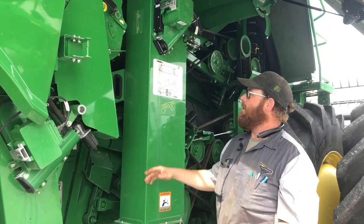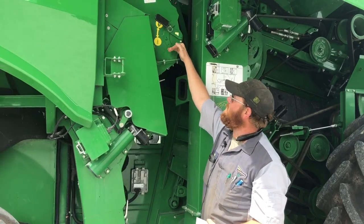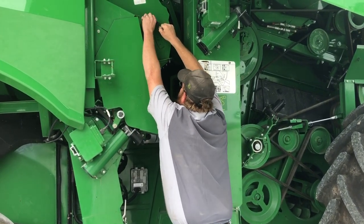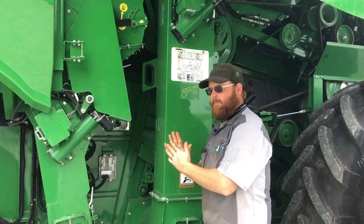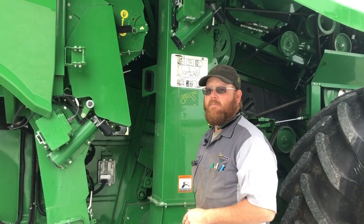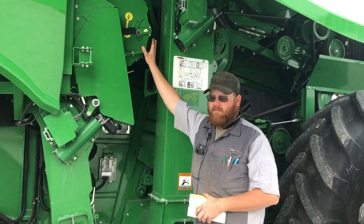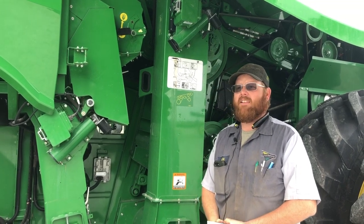Right here on the tailings elevator we have another setting for large grain versus small grain. Right now we're in the large grain position — for wheat we'll want to pull this out and bring it down, which brings our rasp plate in closer to our rotor inside the tailings elevator to help get a better threshing job on any tailings we have in there. This setting is only on the Class 8 and Class 9 combines — those are the only combines with the active tailings system.